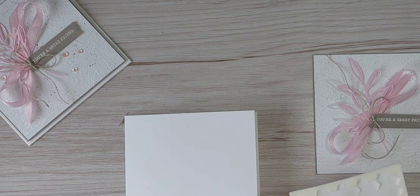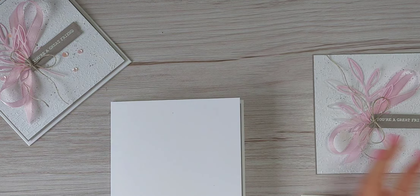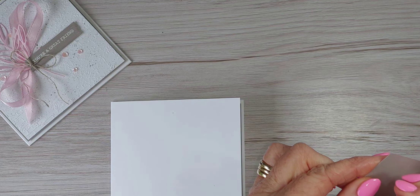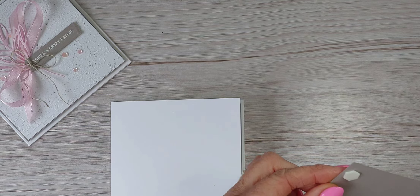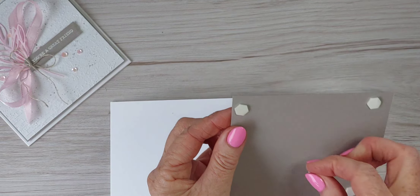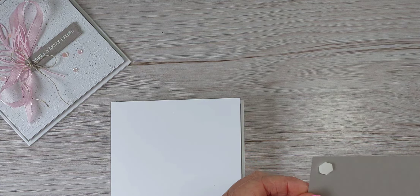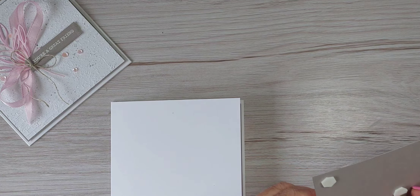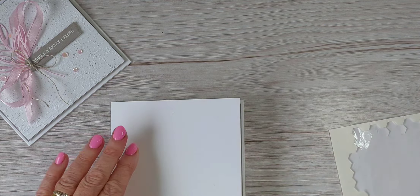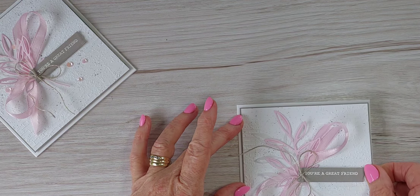It's just another way to use those really pretty dies in this die set. I've put a link to the Gorgeously Made suite — or set, I should say. There's actually some beautiful designer series paper that coordinates beautifully with this set, really pretty and quite bold. If you have a look through the Stampin' Up catalog at this suite, you'll see the paper — it's so pretty. It's a bundle, so you buy the stamp set and the dies and you're saving money when buying them at the same time.